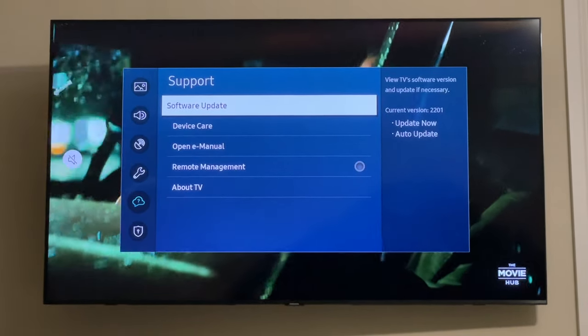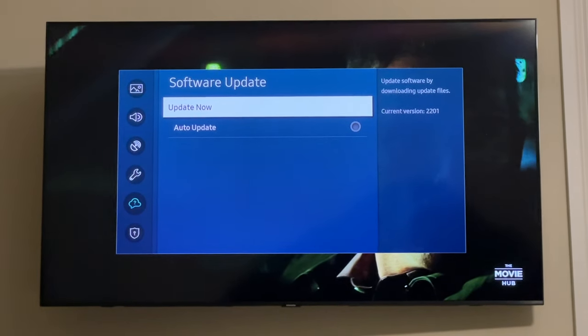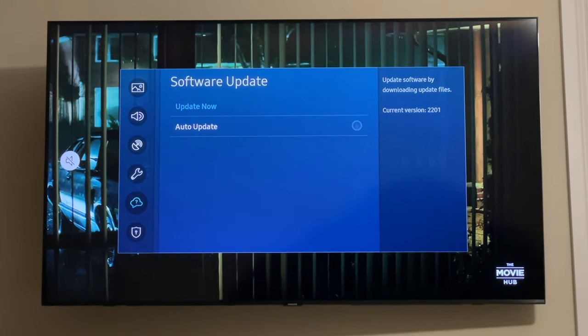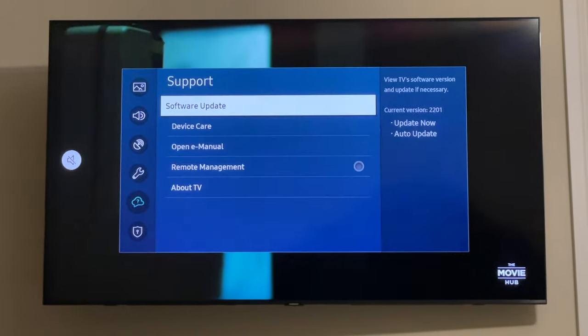In Support, make sure your device is up to date. This shows the current software version. I leave auto-update off because I want to know when a new version is available. But if you go back, go into Device Care — that's what you need to do.